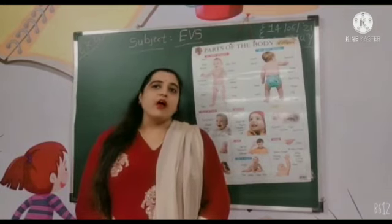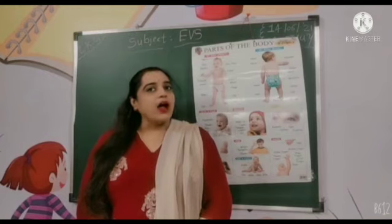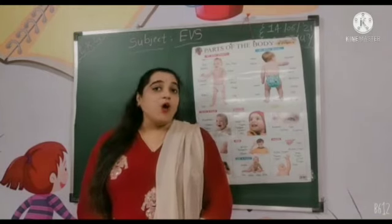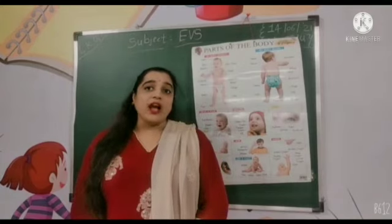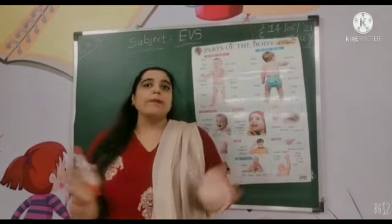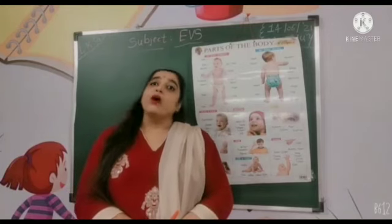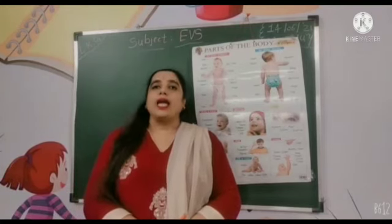Today we will learn about our body parts. How many body parts are there? There are so many body parts in our body.